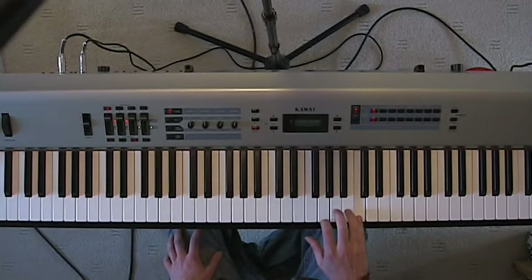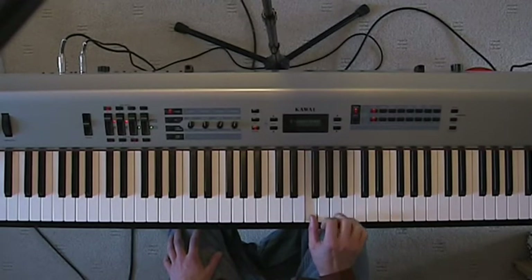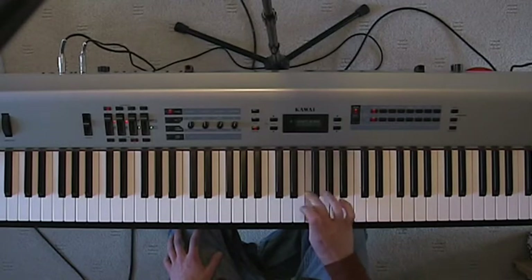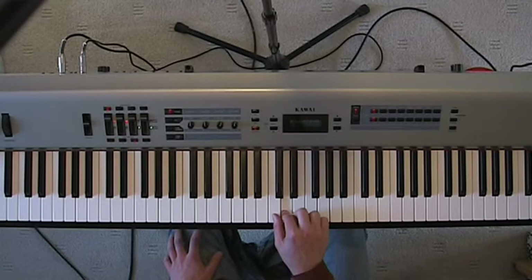And then coming back down: 5, 4, 3, 2, 1, now put your 3rd finger over, 3, 2, 1.